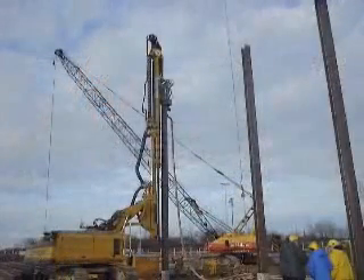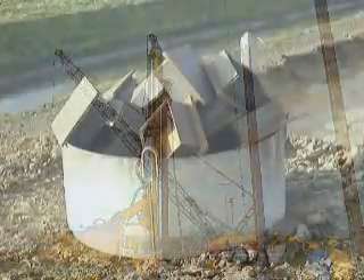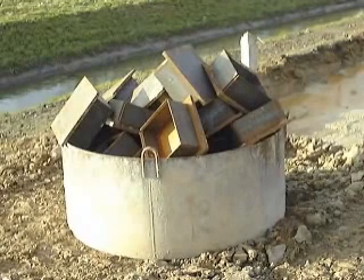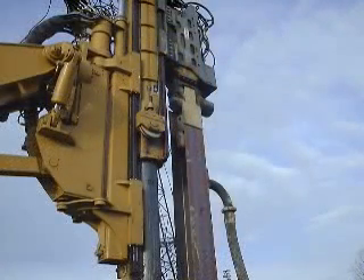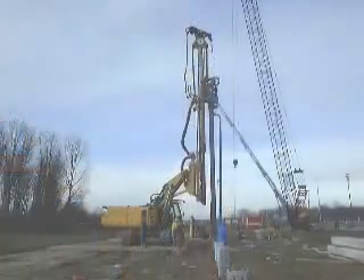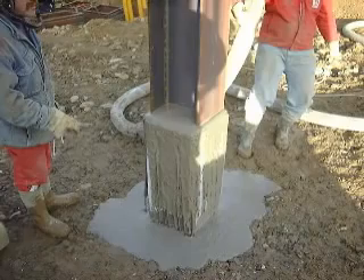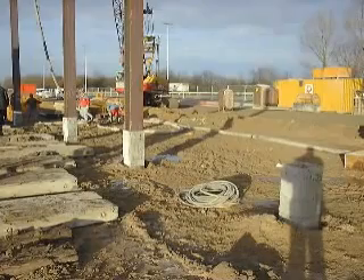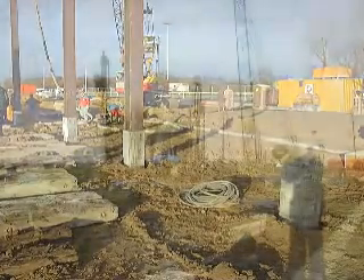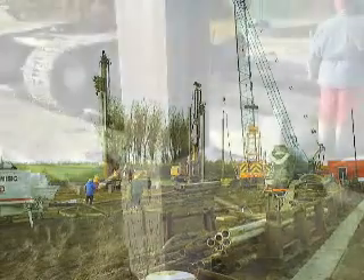Vibro piles have also been made using an I-beam as the reinforcement and the probe. A rectangular sacrificial tip displaces the material around the I-beam as it has been driven down. Attached to the beam is a tube that pumps concrete to the pile tip. At the surface a small square casing is vibrated in first to contain the concrete and maintain a positive artesian pressure against the ground water. This means that the pile displaces the material and replaces it with concrete as it vibrates down.